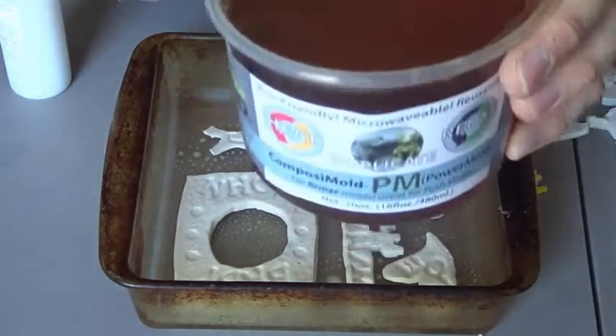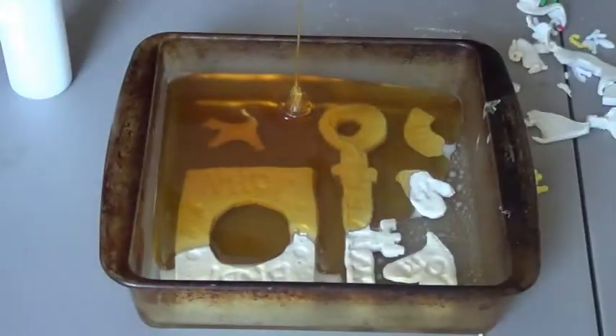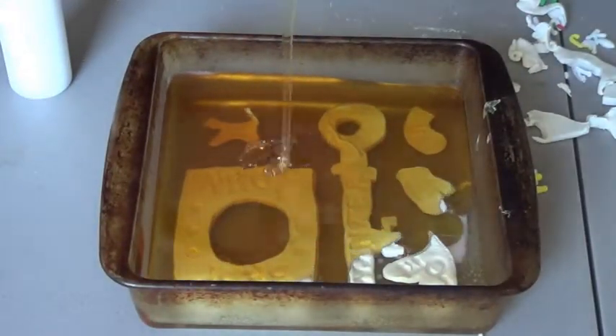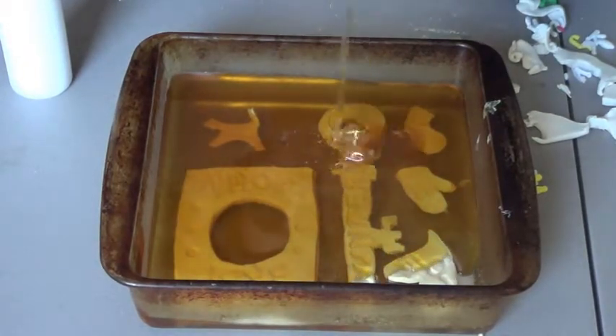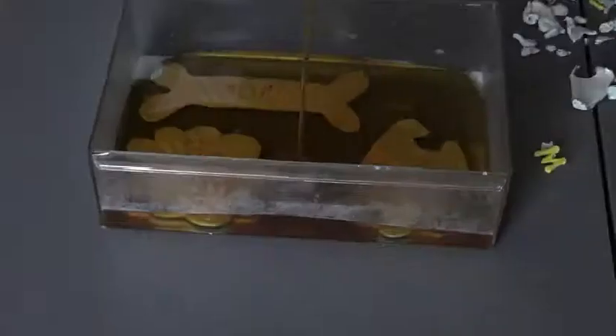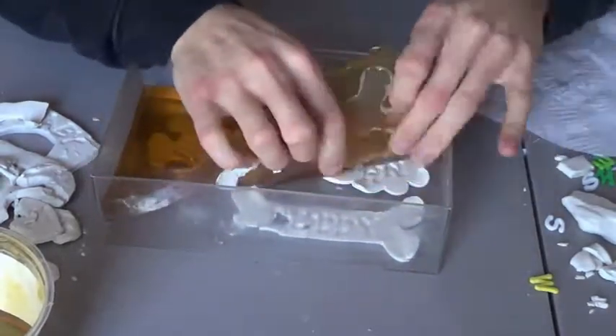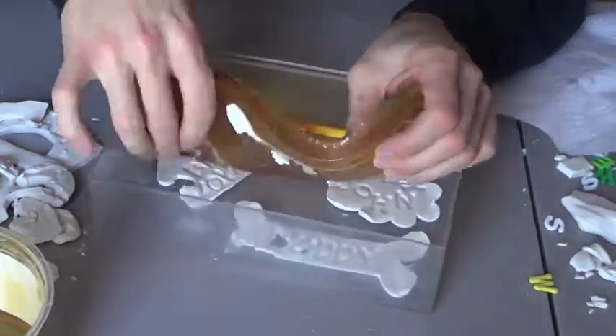Now I have my Power Mold pre-melted and I'm just going to pour it in one spot and allow it to rise over all the parts. Here is my other mold doing the same thing. After about 30 minutes in the freezer I was able to remove the mold from the mold box.